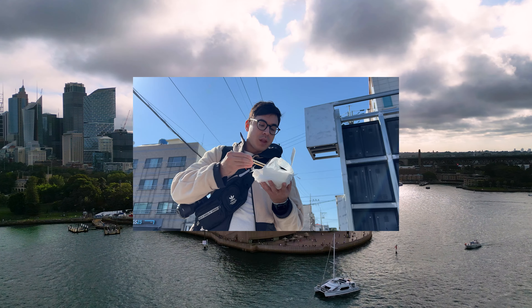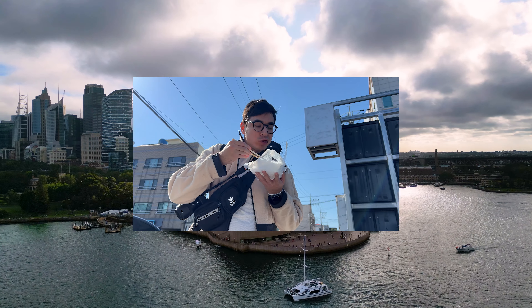My name is Dom, I'm traveling the world, and obviously I have to eat. So here's a few of the things that I try along the way.